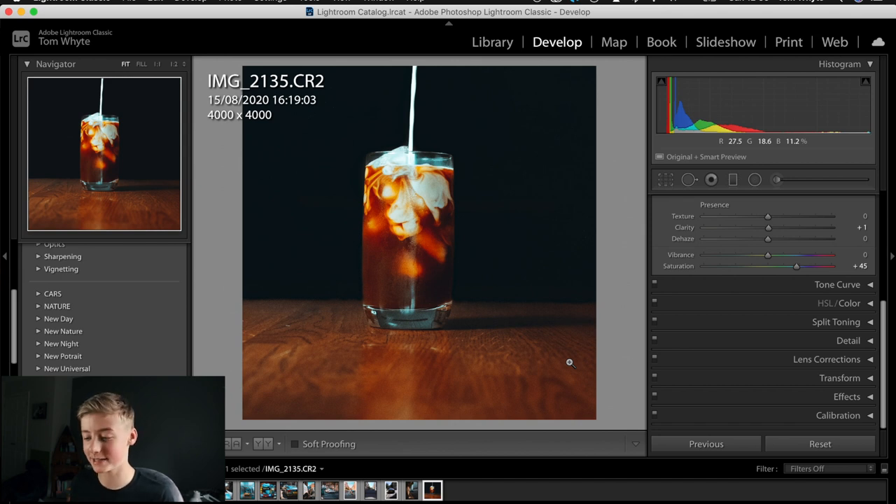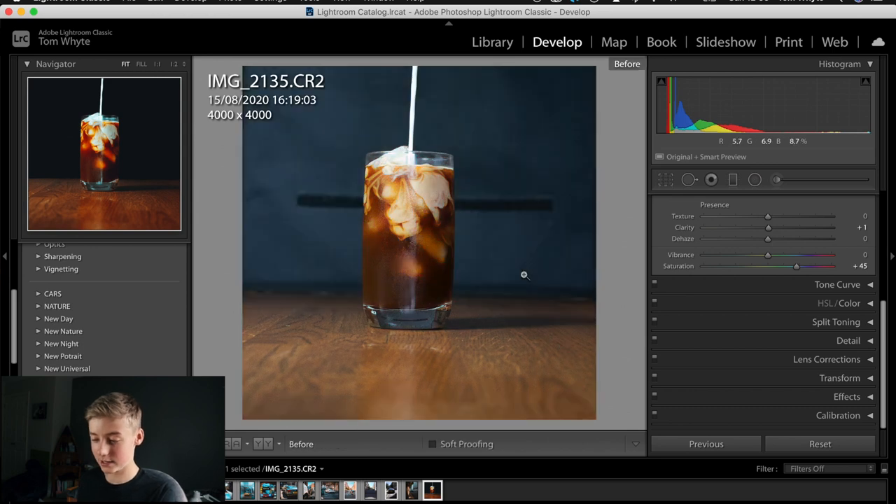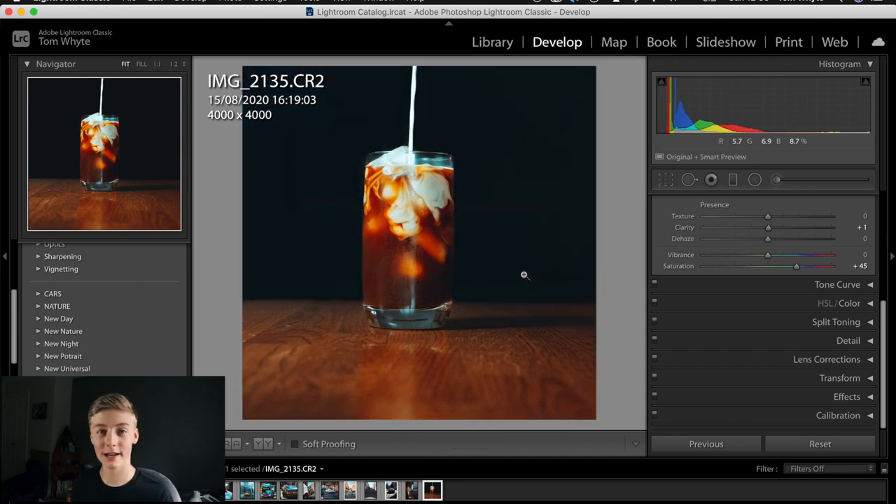I've neatened up the black edges — looks way better now. Here's the before — the original shot — and now applying the edit: that's what it looks like. Thank you so much for watching today's video. If you want to see how all the photos turned out, check out my Instagram — link is in the description. I'll post a few of the best photos from the shoot. Hopefully this video and the Lightroom tutorial helped. Catch you in the next one.